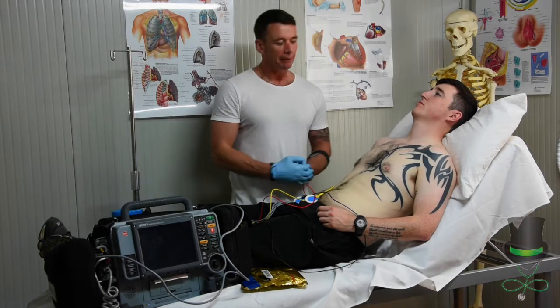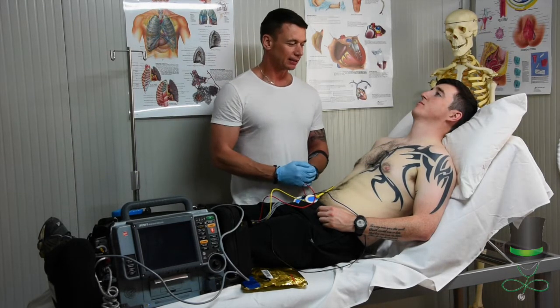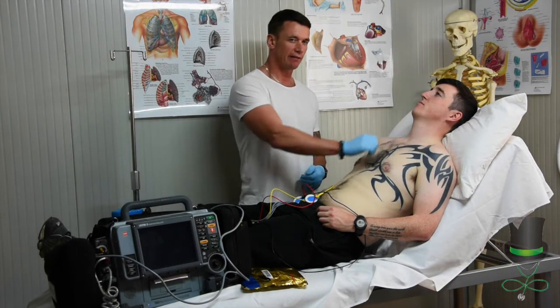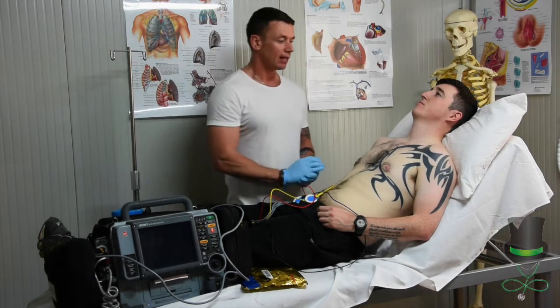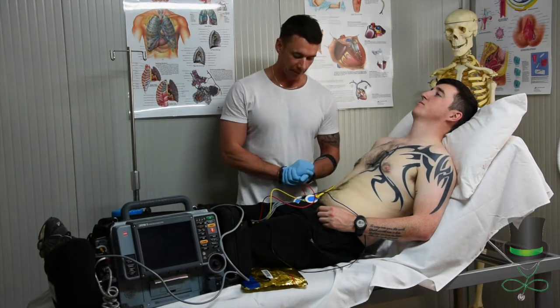The first thing we need to do is prep the area, because we want good contact with the pads. So if the patient is excessively hairy we're going to shave that area — this patient is okay — and ensure we dry off any fluids or sweat that may be in place.